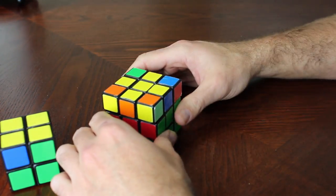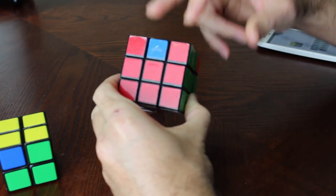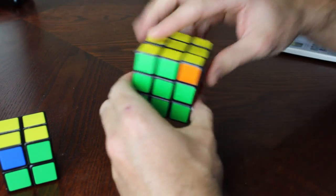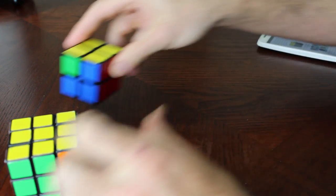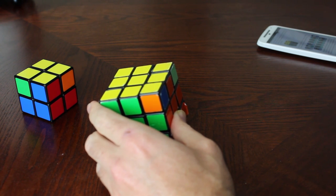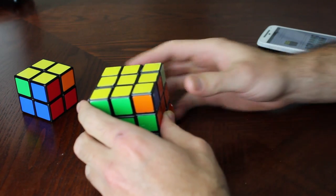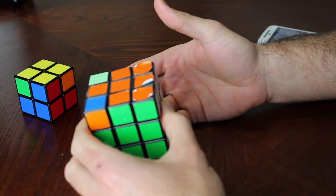Let me show you on the standard cube first. On the 3x3, I've got two corners that match — either both in the back, or diagonal as we have here. The movement is: inverted right, front, inverted right, back back, right, inverted front, inverted right, back back, right right, upper inverted. It sounds like a lot, but if you already know how to do the standard Rubik's Cube, you already know how to do this.